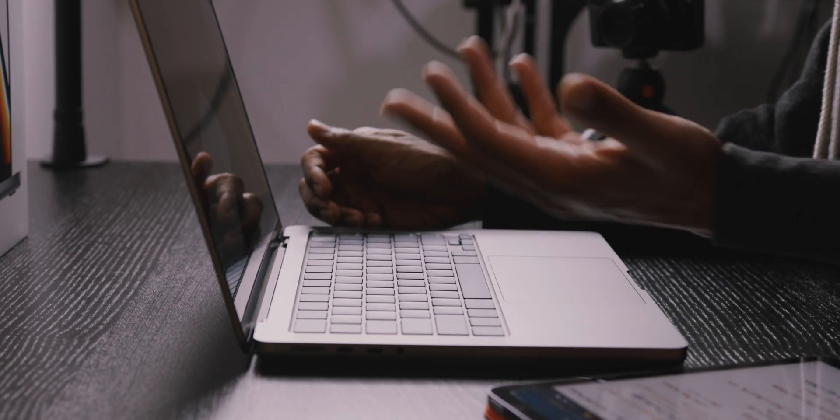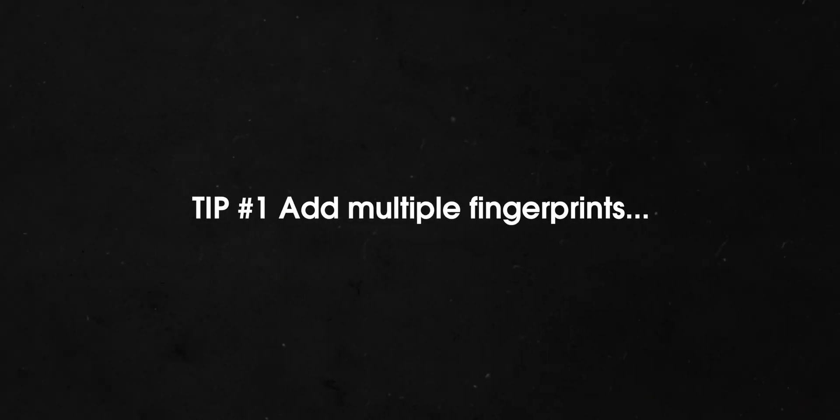This MacBook has Touch ID. A cool thing to do when you have Touch ID is add multiple fingerprints. It's a little tip that a lot of people may not think about, but sometimes a certain finger or a certain hand might be occupied.